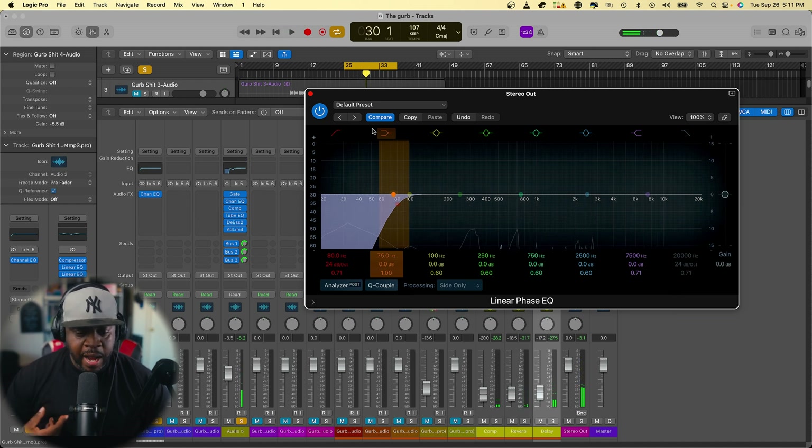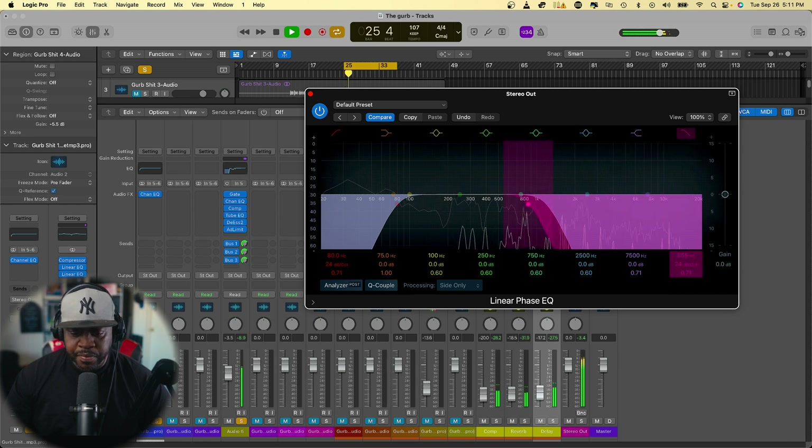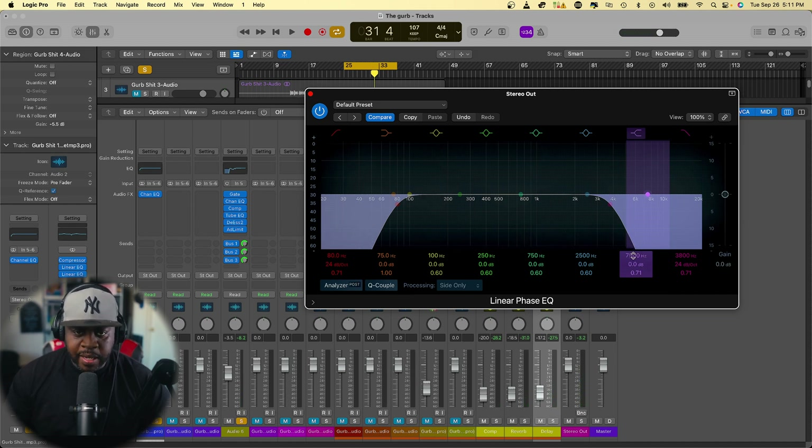Now for our high frequencies on the sides, we want to clean that area up so it doesn't have too many high pitches — too much noise that bothers the ear, especially from the vocals with the syllables and the high frequencies on the beat. So we're going to roll this off until we actually start hearing a nice, smooth, and subtle sound.